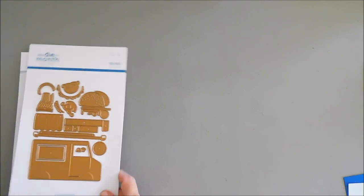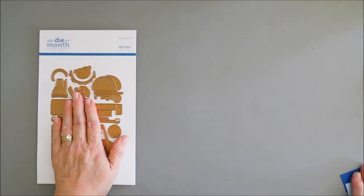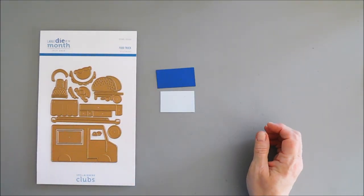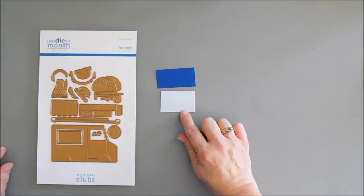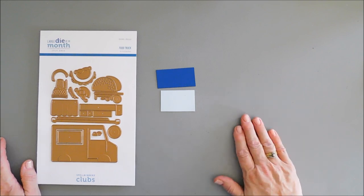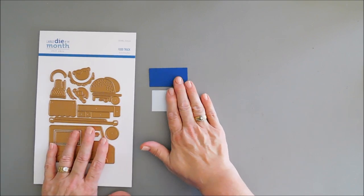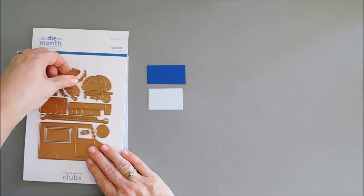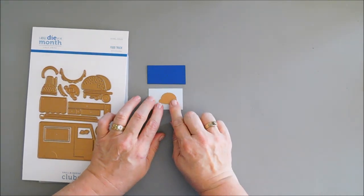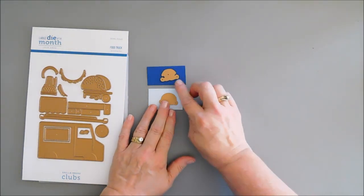Let's do a little bit of die cutting. I want to create some ice cream with the club kit. I'm going to be using some cardstock — I thought we'd make a blueberry ice cream. All the cardstock I'm using is Spellbinders color essential cardstock. This is Glacier and this is Cosmic Sky. I'm going to die cut those two using the biggest ice cream piece, and then this detail piece I'm going to die cut out with the darkest piece.